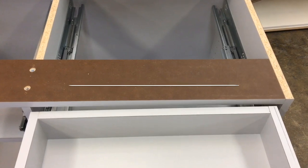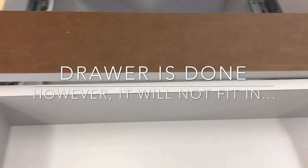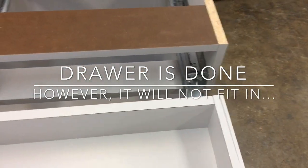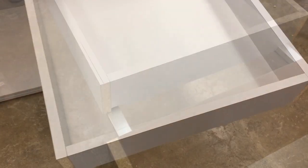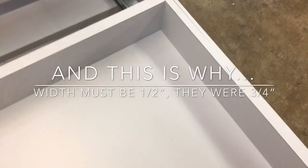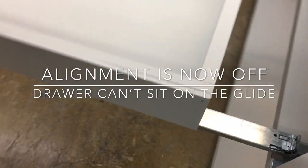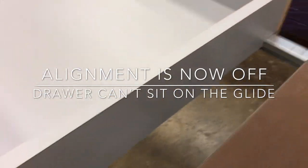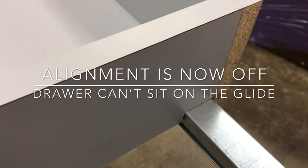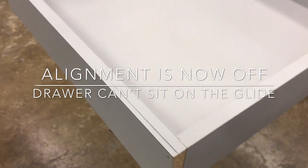Here's the issue — we got all the way to the finish line and then we couldn't shut the drawer. You can see here the drawer is a little bit too tall, it won't fit in there. The reason that happened is the side walls of this drawer are three-quarter inch wide, and that material needs to be at half an inch wide. Otherwise the drawer will not sit on the glides properly. In this example it's fine on the right but not on the left — one side was high and you can't push the drawer closed.